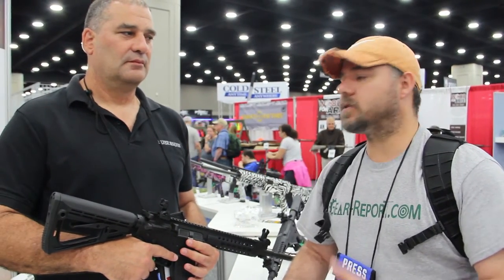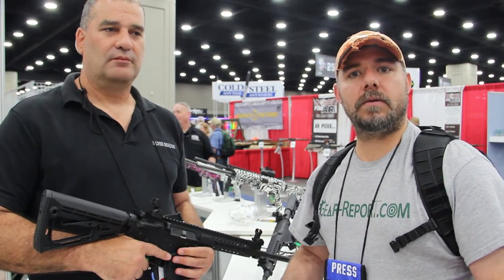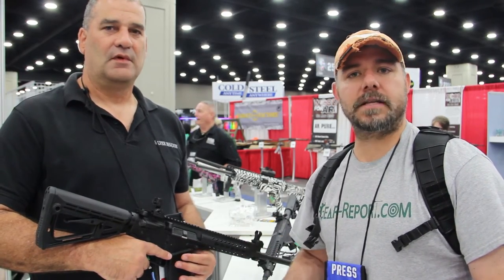Hey GearHeads, this is JJ with GearReport. We're over here with Mike from Silver Shadow, and he's going to tell us a little bit about the company, what he does, and the rifles they have developed.